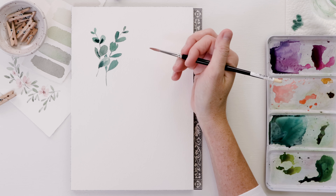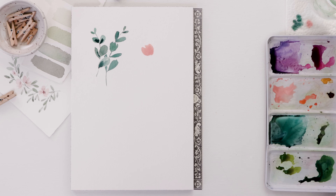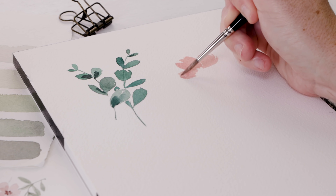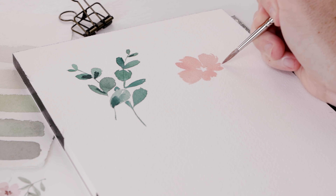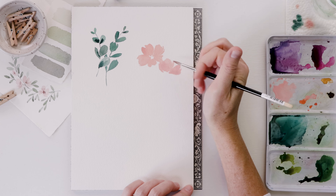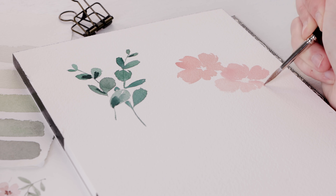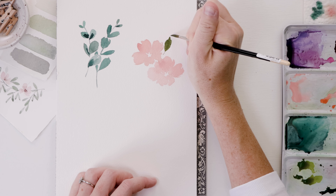Next we're going to paint a simple flower — I'm working in pink but you could use any color. It's all about the brush strokes. We paint this flower one petal at a time, running the belly of the brush across the page with a little extra pressure. To make sure the petal isn't too perfectly shaped, use the end of the brush to make it a little jagged. You can do four or five petals — I tend to make the ones at the bottom a little shorter to help with the concave look of the flower.